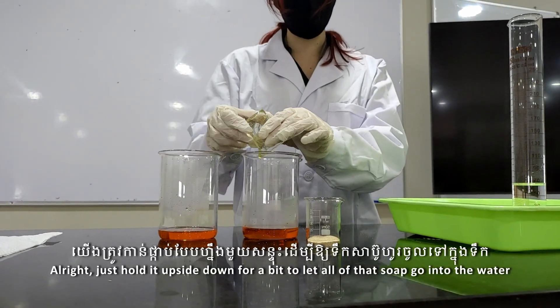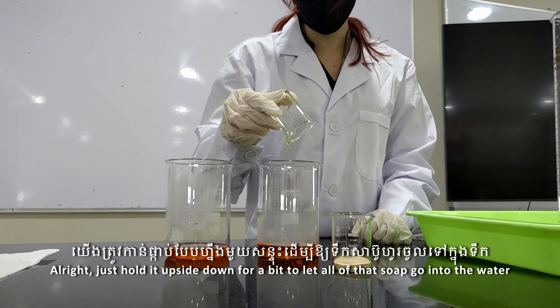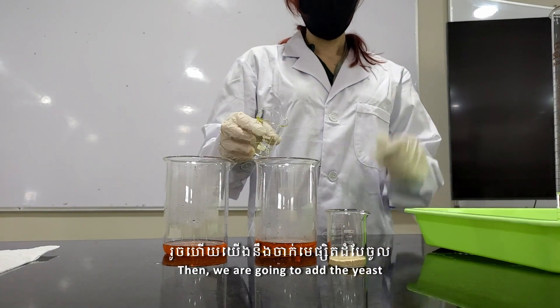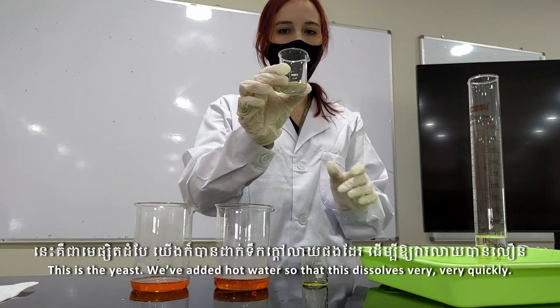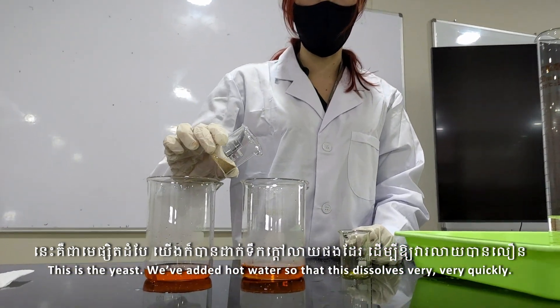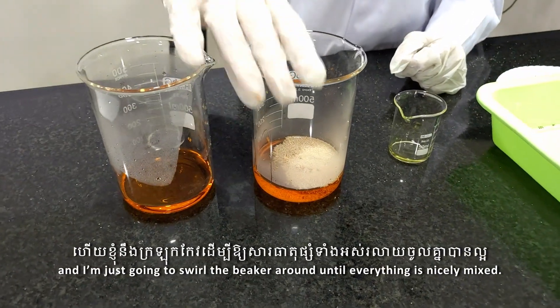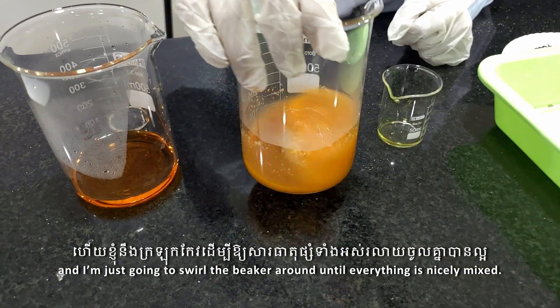Into this I'm going to add our dishwashing liquid. Just hold it upside down for a bit to let all of that soap go into the water. Then we are going to add the yeast. We've added hot water so that this dissolves very, very quickly, so we add the yeast.